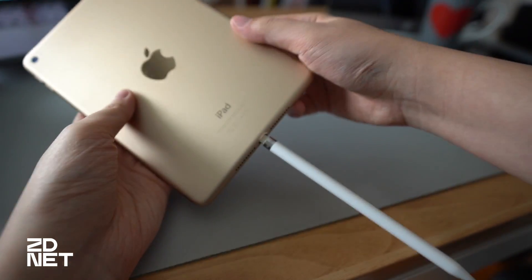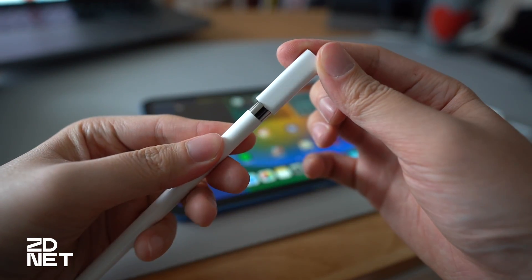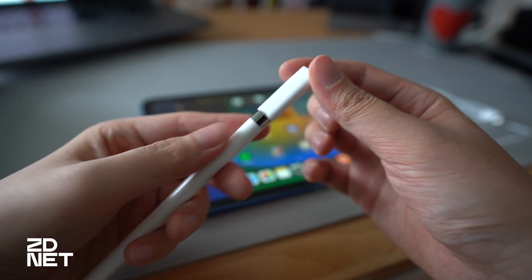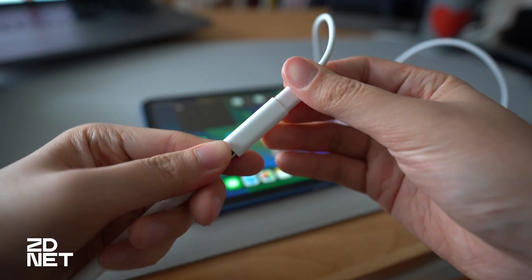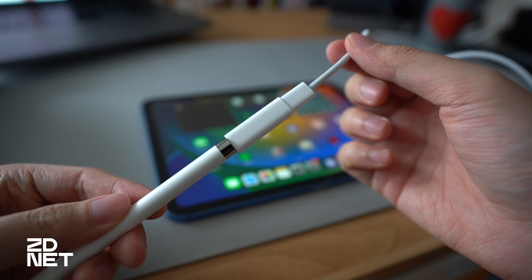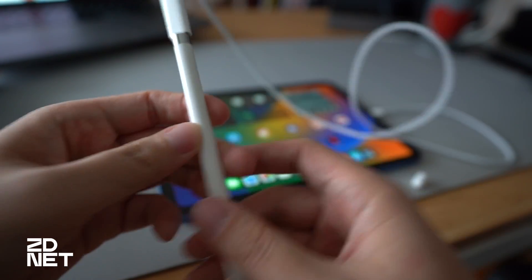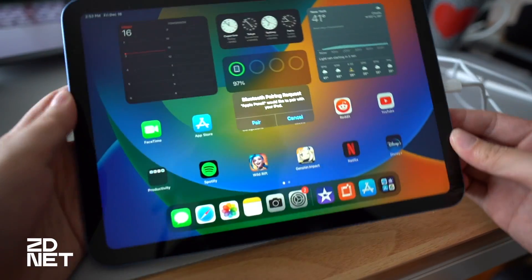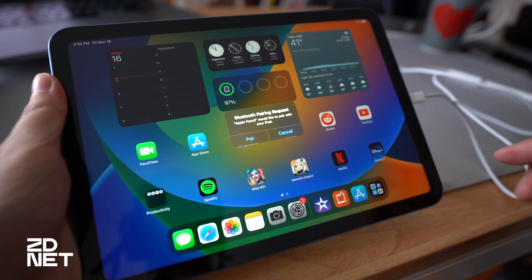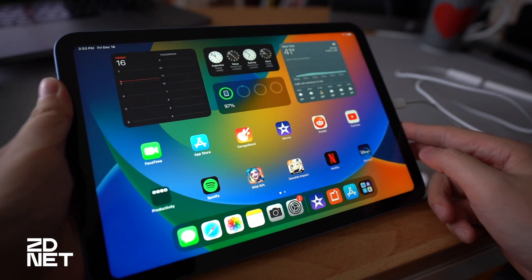It's important to note that if you have a 10th gen iPad with a USB-C port instead of the lightning port, the first generation Apple Pencil is still compatible, but you will have to use a USB-C to lightning adapter and a USB-C to USB-C charging cord for the pairing and charging process to work. Once the pencil's lightning connector or USB-C adapter is connected to the iPad, a pair button will pop up on the display inviting you to connect the accessory.